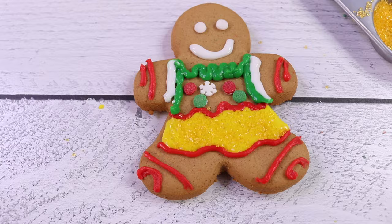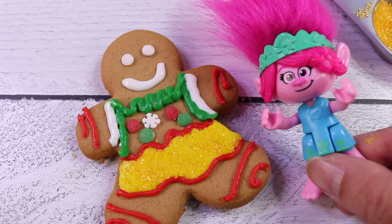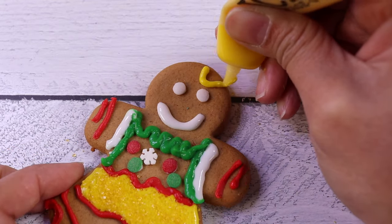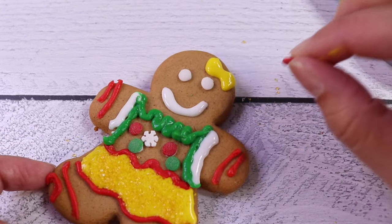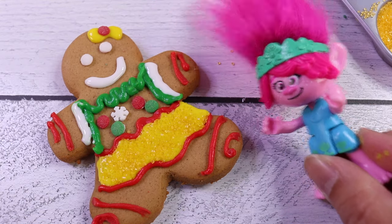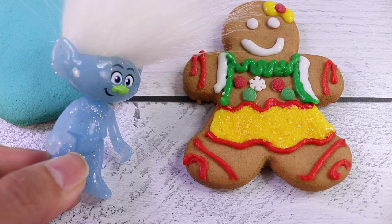Hmm, what else are we missing? A bow! Our gingerbread girl needs a bow! Oh, that's right, of course. Let's get our yellow icing for that. We're going to put a red dot in the middle. Yay! Oh, she's so cute. I'm going to name her Sophia. Sophia? That's a beautiful name.